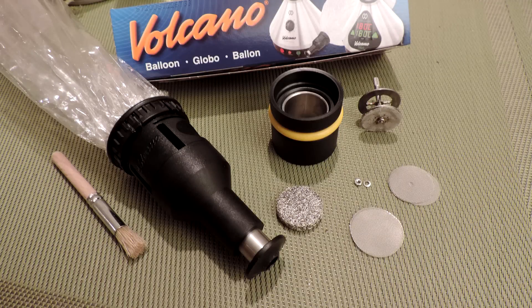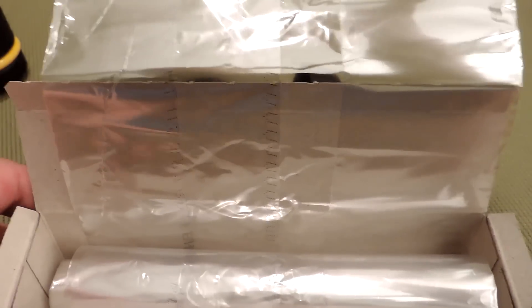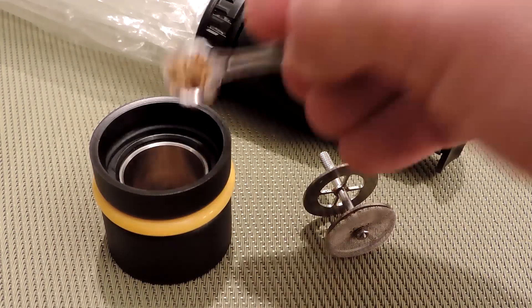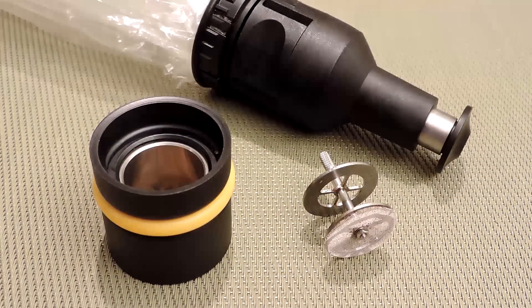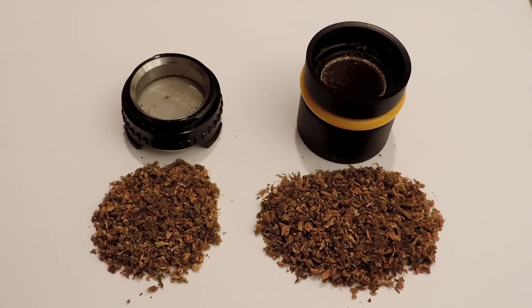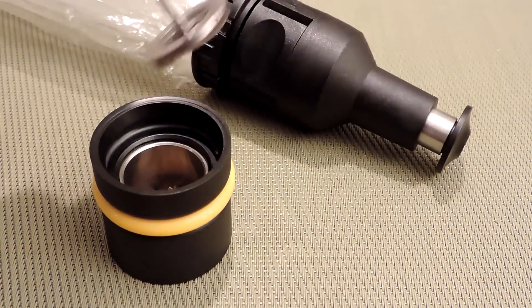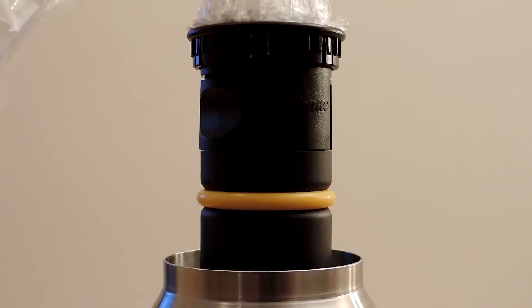The solid valve system addresses the replaceable bag problem head on. Included with the setup is a 10-foot roll so you can cut a bag length of your own choosing. It also has a liquid pad, two different kinds of screens, an extra nut and washer, and a brush. The mouthpiece mechanism has a much higher level of engineering than the easy valve. The chamber also holds a lot more than the easy valve, so that's a plus. Just load up the chamber, put the filling chamber insert in, and it's ready to go. It doesn't click onto the Volcano at all like the easy valve, which is kind of a disappointment — it just sits there and can be knocked over very easily.